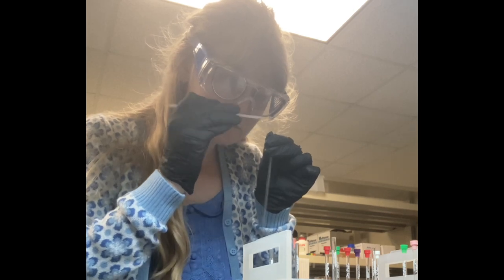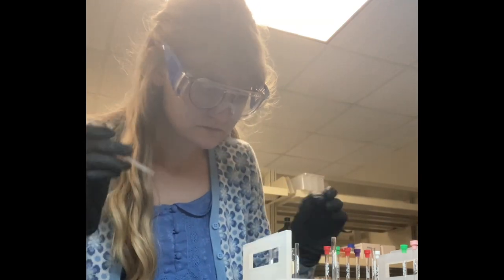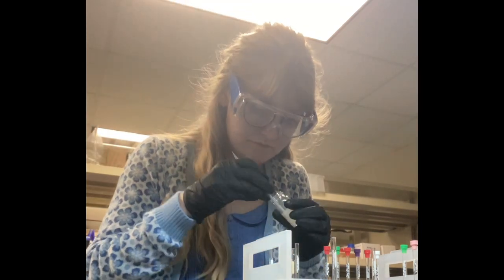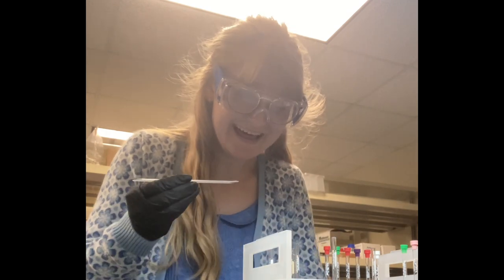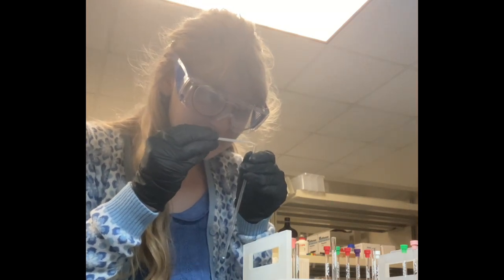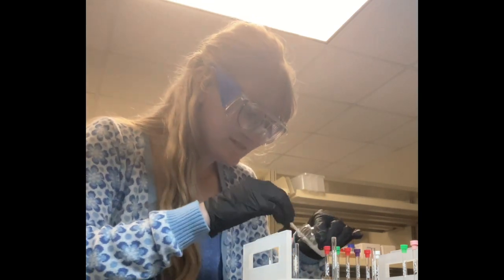Here I am basically putting a texture that's very similar to earwax into a teeny tiny glass tube. Then I will be adding a deuterated chloroform solvent to dissolve my compound so it can be interpreted correctly by the NMR. We use deuterated solvents because if we use regular ones with protons, it would confuse which peaks would actually be our compound versus any solvent in the NMR sample.